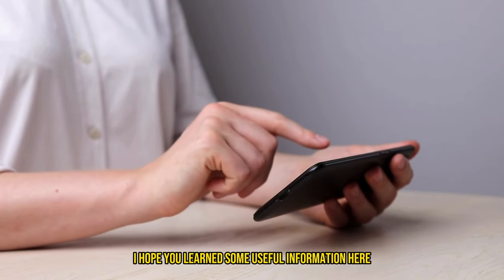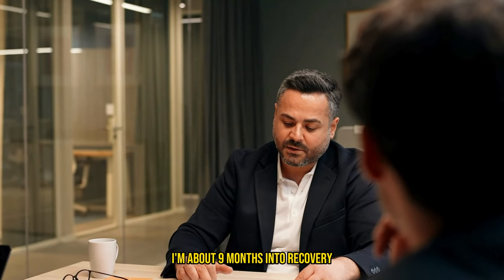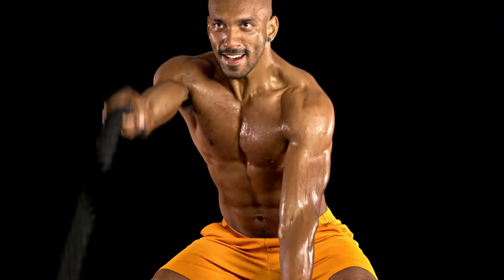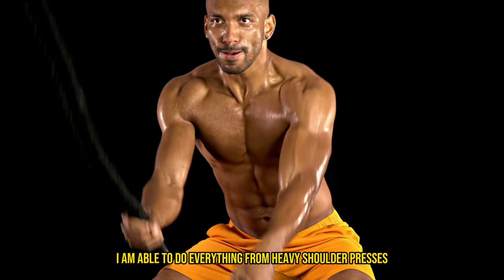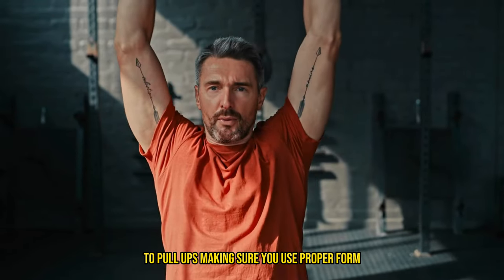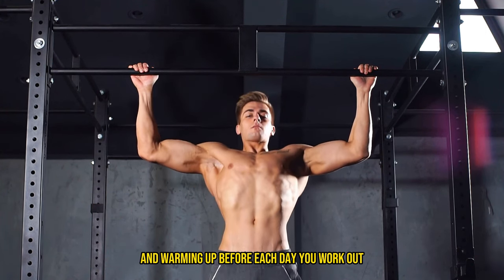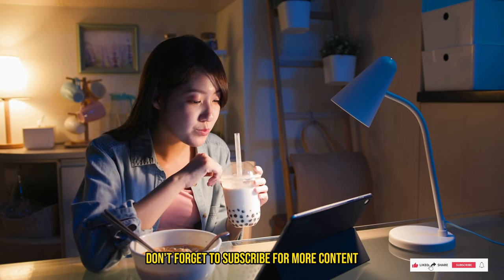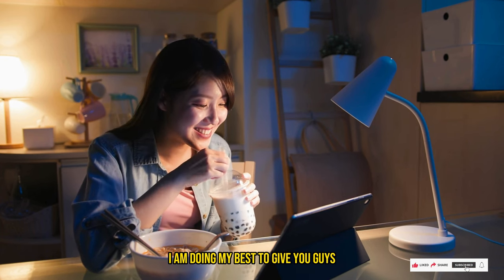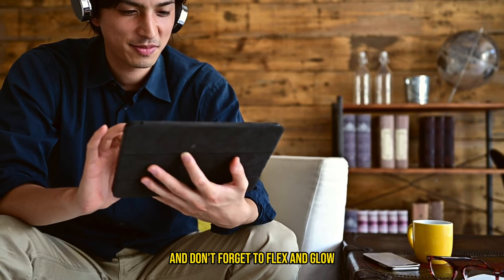Well, that's it for today's video. I hope you learned some useful information here, as this knowledge really helped me during my shoulder injury. I'm about nine months into recovery and I rarely ever feel any type of pain. It was really hard not being able to work out at my full potential, but now I'm able to do everything from heavy shoulder presses to pull-ups — just make sure you use proper form and don't overload too much weight before proper stretching and warming up. If you enjoyed this video and learned something new, don't forget to subscribe for more content. Thank you for hanging out, stay safe and healthy out there, and don't forget to flex and glow. Catch you later, fam!